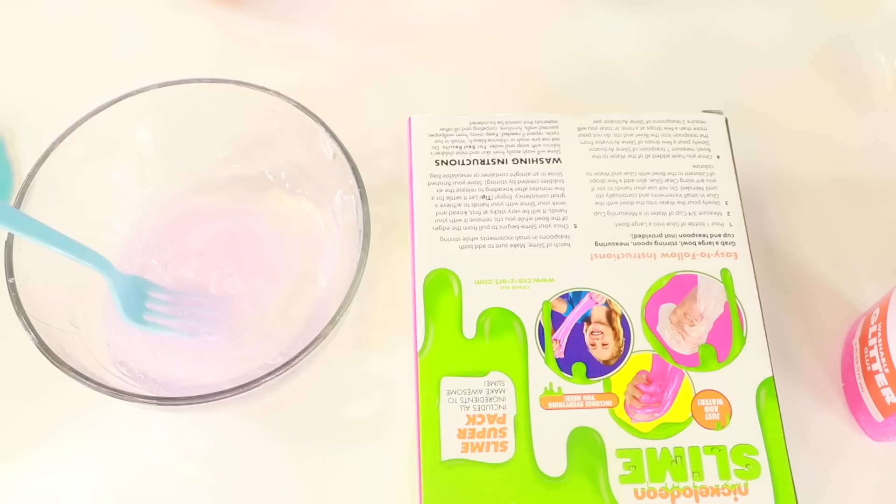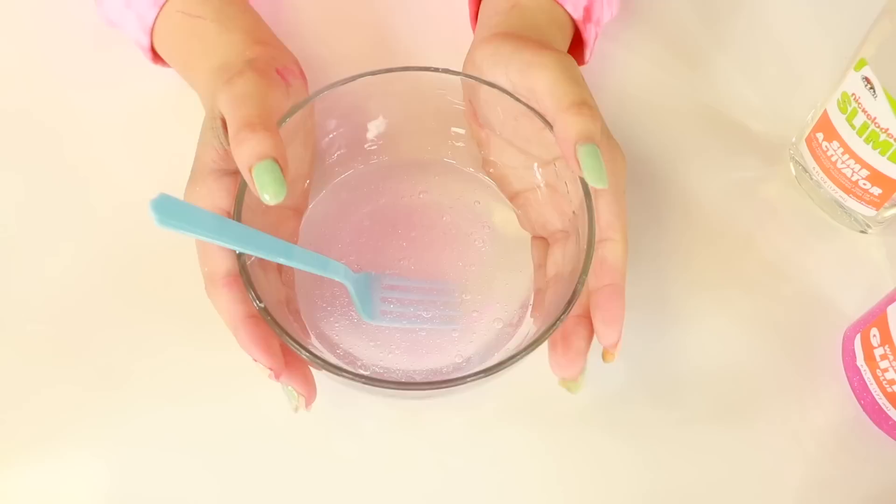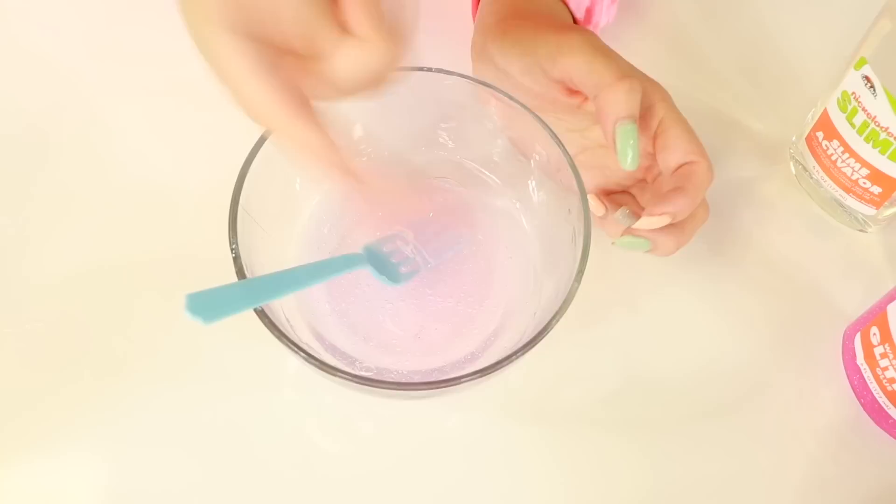Next it says measure three-fourths a cup of water. I don't have a measuring cup, so I'm just going to slowly put some in. Wait — I almost did this wrong, it's three-fourths a cup of water. I got some water — I don't have three-fourths a cup exactly, so I'm just going to put about that much.